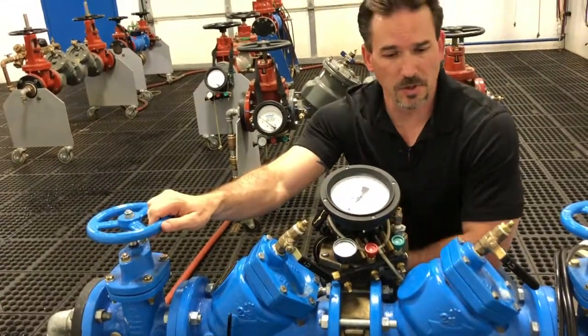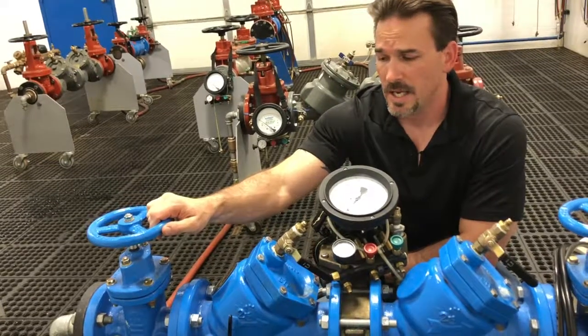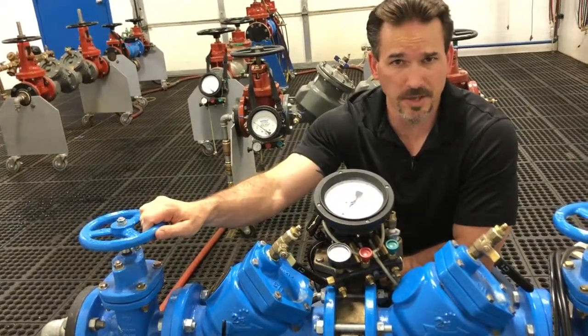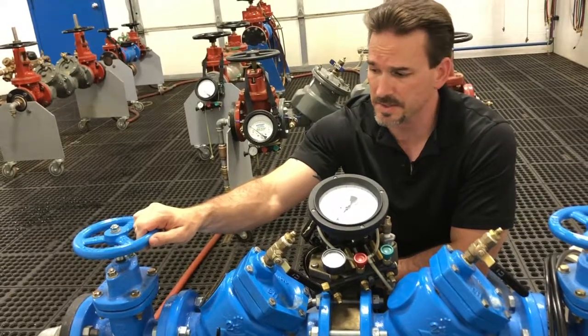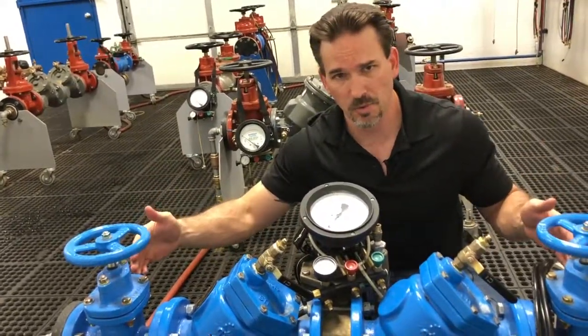Personally, I like the one-hose test better than the two-hose test because it's faster, it's easier to understand, and it's a lot more accurate than the two-hose test procedure because with the one-hose, we're just testing the RP. We're isolating the RP from the rest of the system.